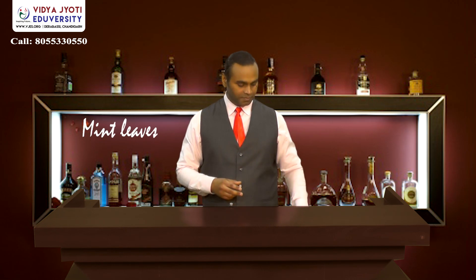What we need is a tall glass — we are using a Collins glass. We need some whole lemon, some mint leaves, white sugar. You can also use some sugar syrup. You need some aerated water and white rum.